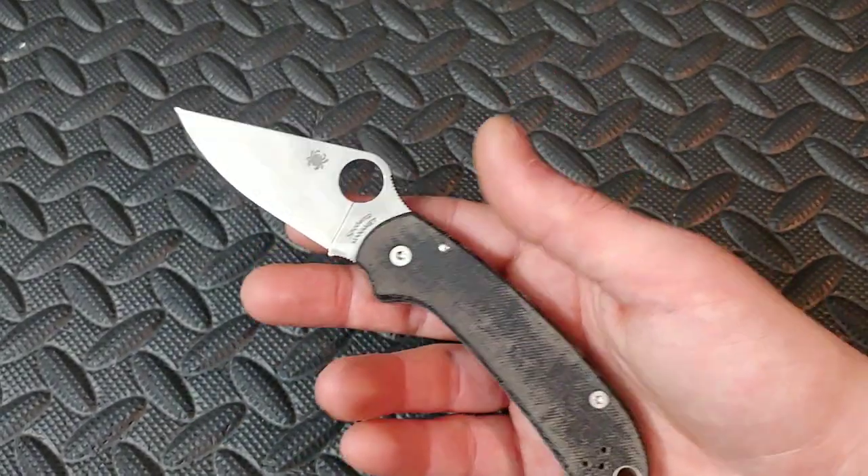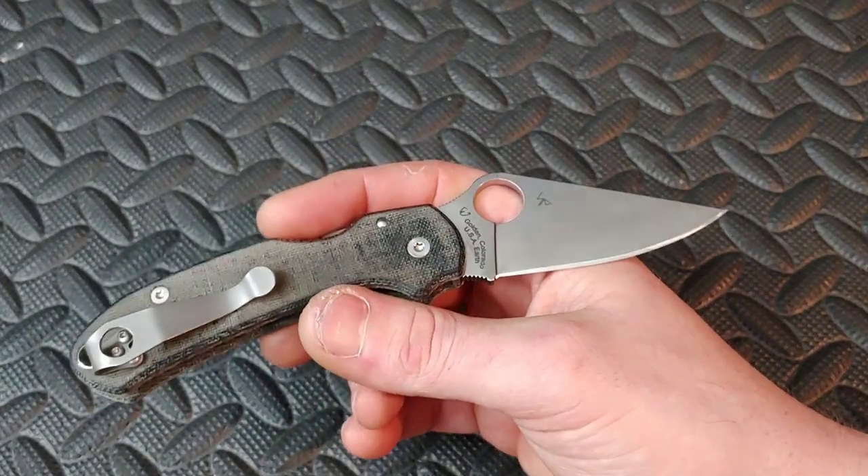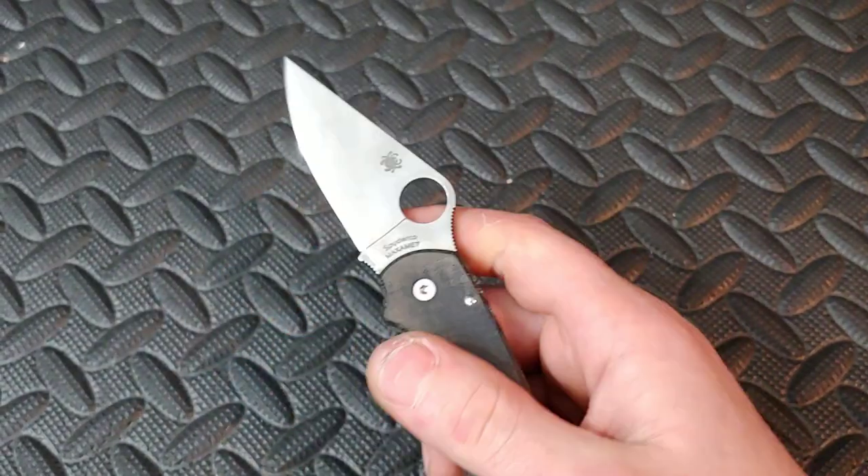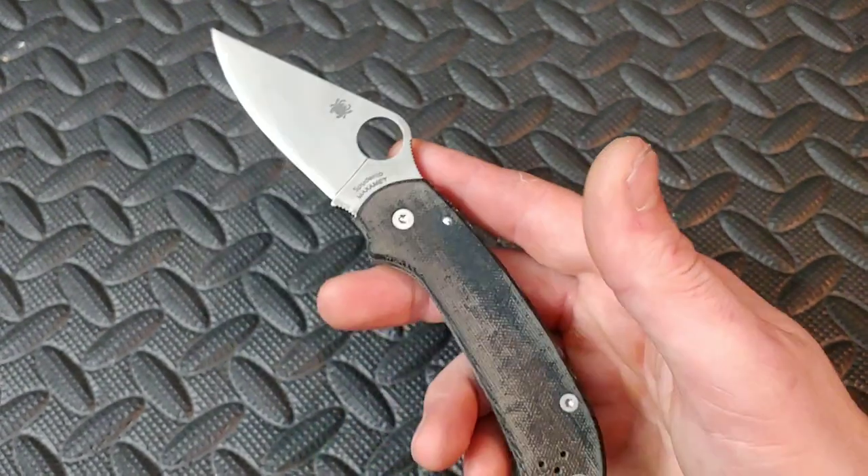Bang! Neves Knives. I'm Jared. My lovely wife Kara is busy, and in this video we are doing a steel talk about Maximet K390 and then Artisan's AARP M9 steel.